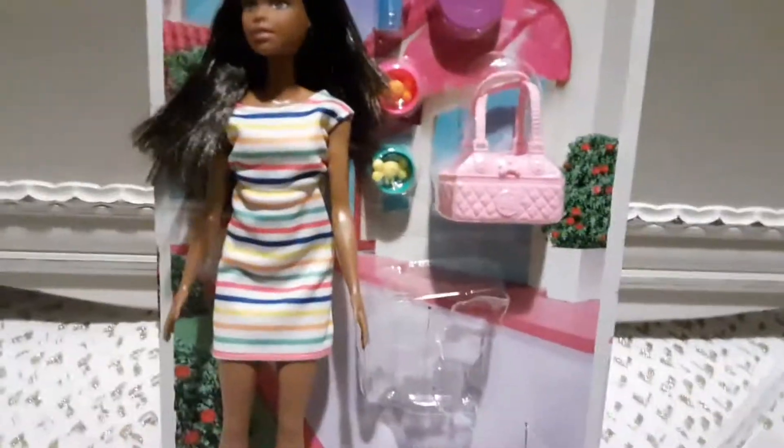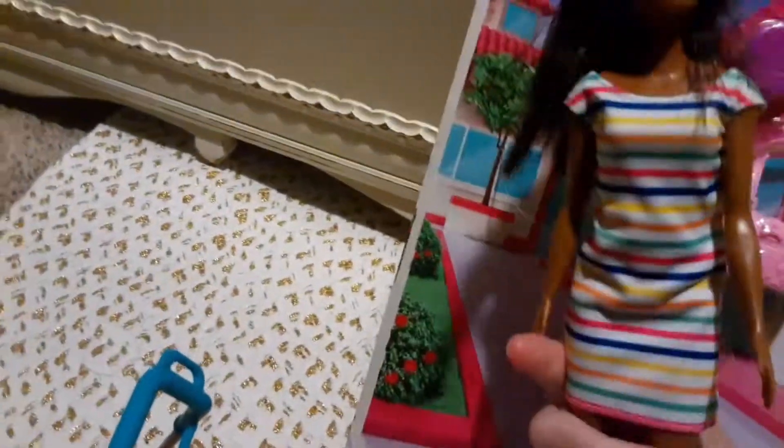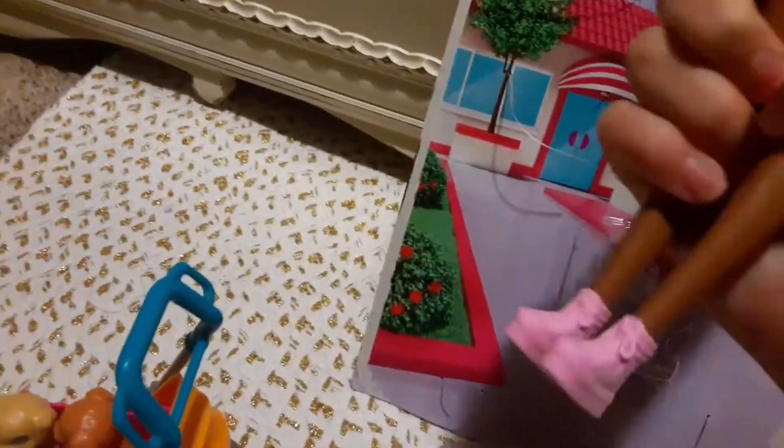Her head was stuck, but I got it unstuck. I'll cut right here. Let's move her to a different angle — she's scared to cut her dress — so lift up her hands, move her like that, then take the scissors and cut. Here we have her! She is so adorable. She has pretty hair, pretty brown eyes, and her lipstick is a nice color. I love her dress — it has all these colors — and her shoes are pink with laces.